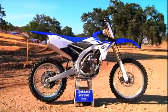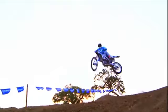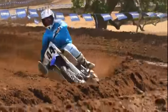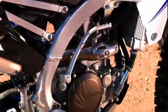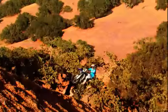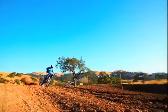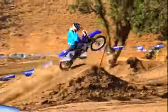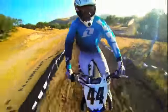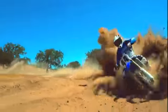The all-new 2014 YZ450F was designed to achieve extremely nimble handling and effortless response to rider input, with a more powerful yet controllable engine for more power at more places in the RPM band, especially at the high end, and major chassis improvements for a more compact, balanced and instinctive riding experience.